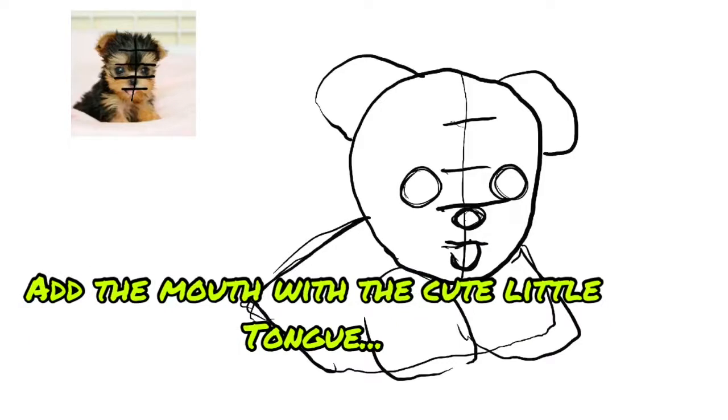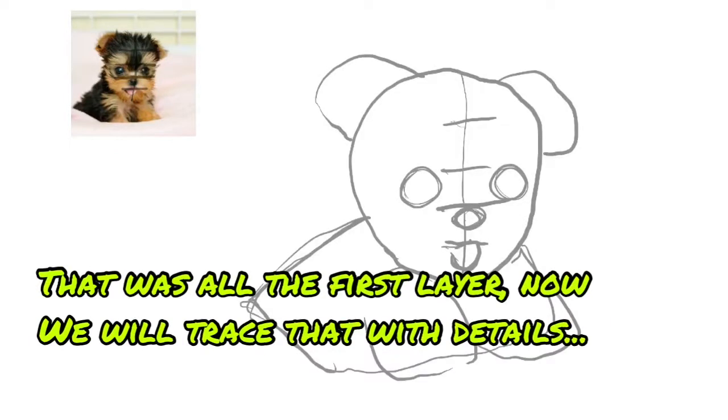They are so big and cute! Add the mouth and the cute little tongue. That was all the first layer. Now we will trace that with details.